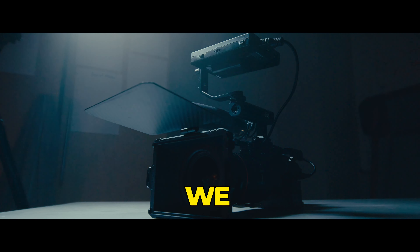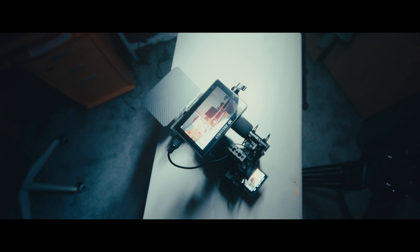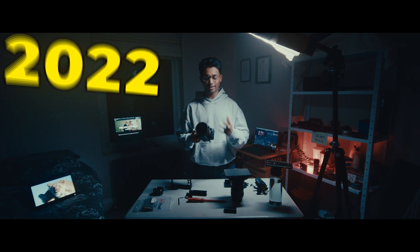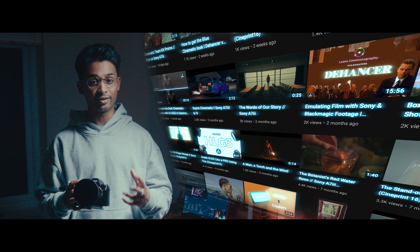Today we'll be going over the handheld rig that we make for the Sony A7 III, which we use for commercial shoots as well as short narratives. We've been using the Sony A7 III for about three years now — it's a great little camera and we've been trying to showcase the awesome things you can create with it.